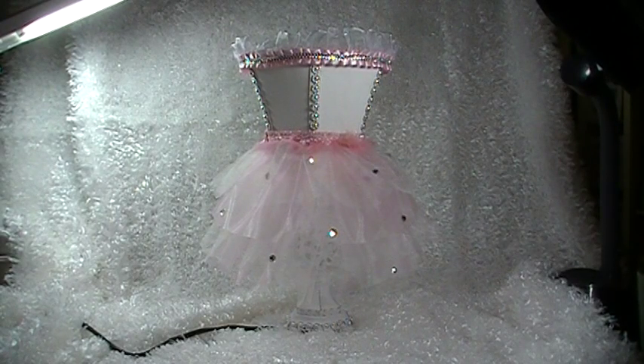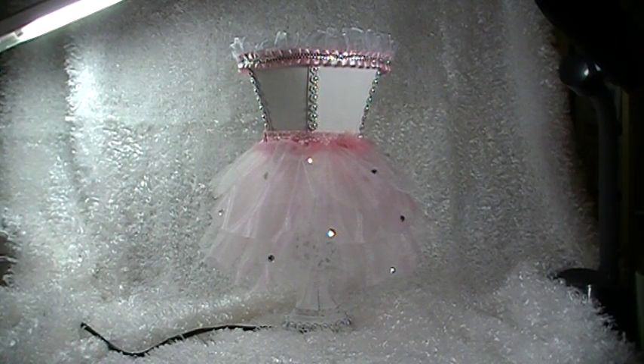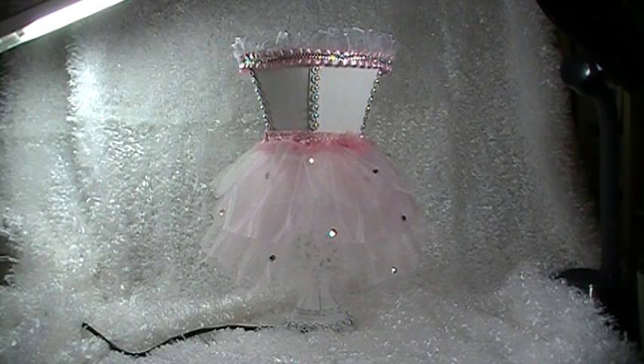Hey everyone, Cynthia Luffy here. I just wanted to share with you real quick a project that I made for Carla's 001, and it is a ballerina lamp.